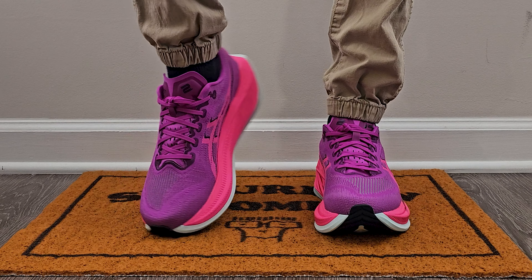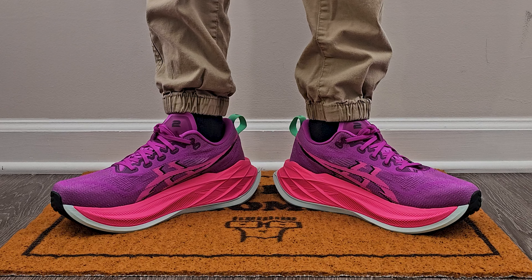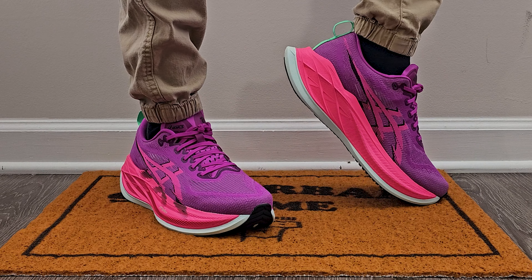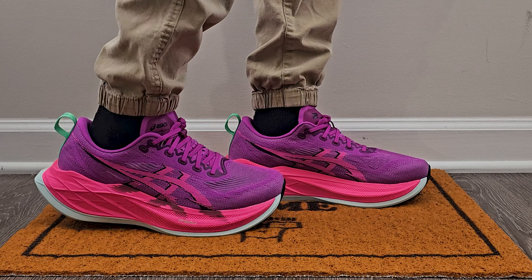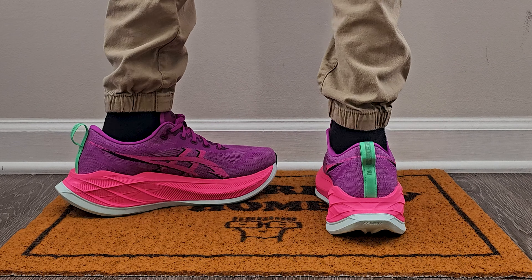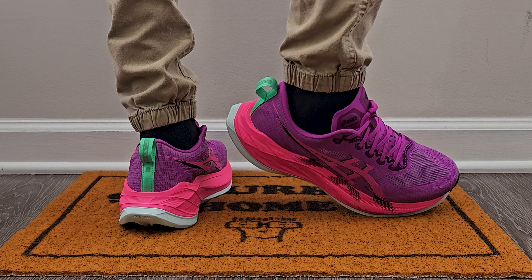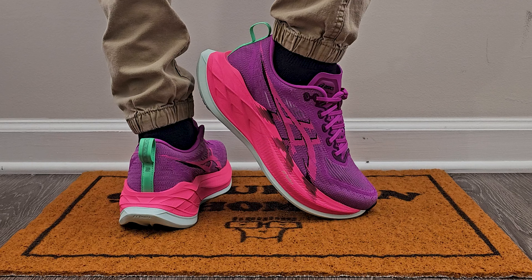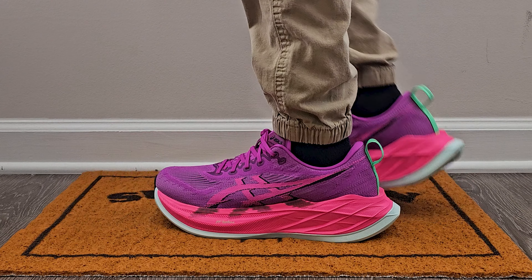Sizing-wise, I went true to size - that's a nine and a half for me - and it's working out just fine. They're not as slim a build as certain other models visually, but they feel kind of like it in a way. The thing I really like is it almost feels like you're not wearing anything, because the open upper gives you so much breathability and they're already so light - you can feel it under your foot but it almost feels like there's no upper on there.